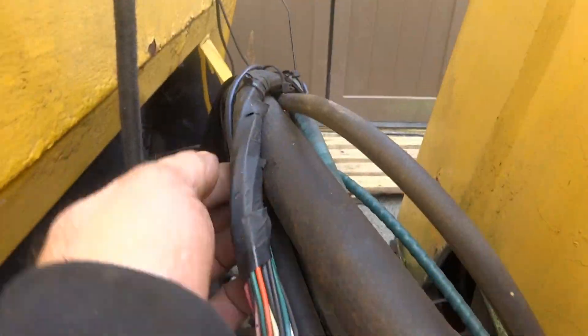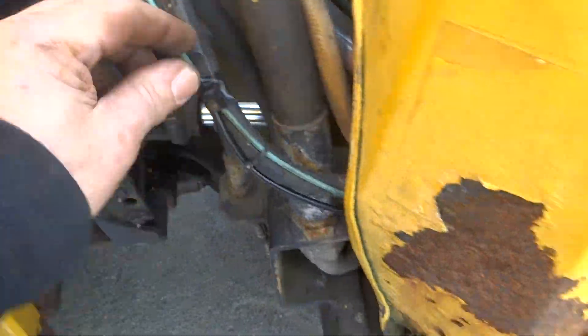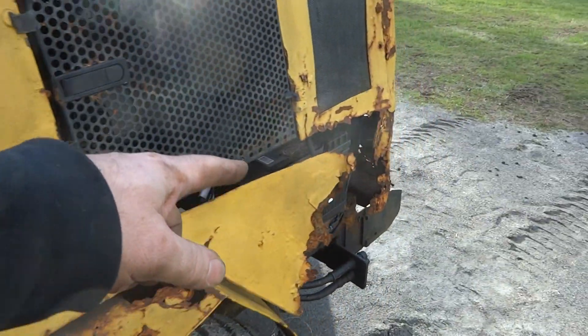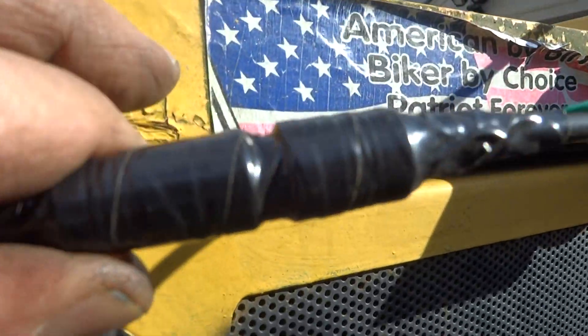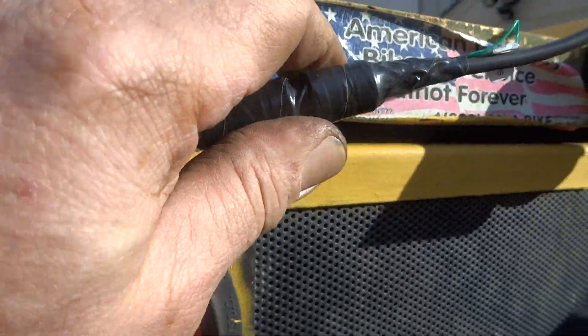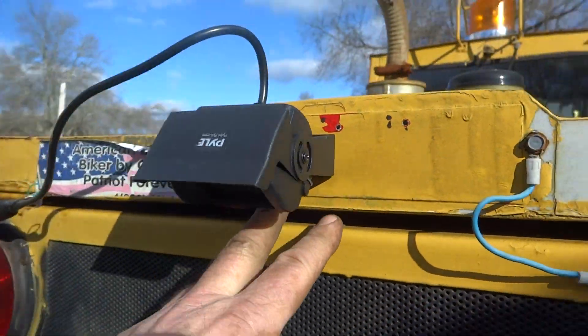I'll show you what it looks like in the back and turn it on. I just ran the power cord along here, down inside the trackless, up around here and right out here. I taped the connection so no water gets in there. I mounted it right in the back, in the middle.